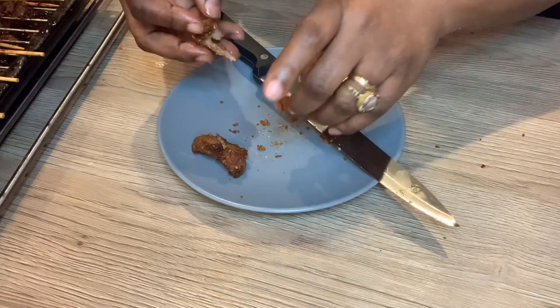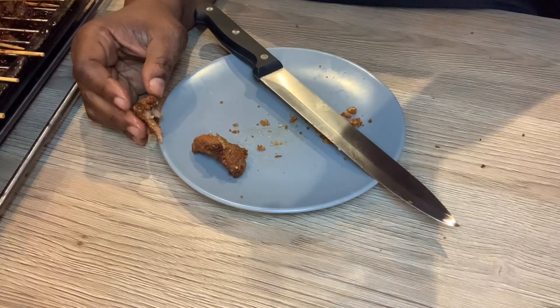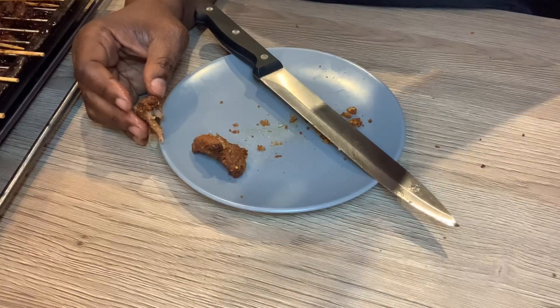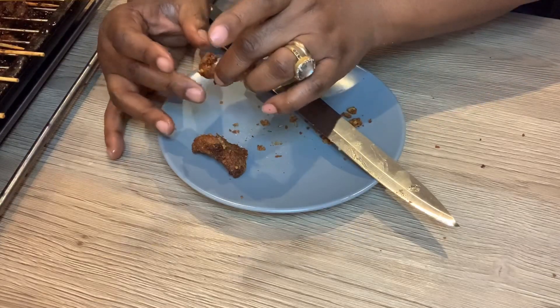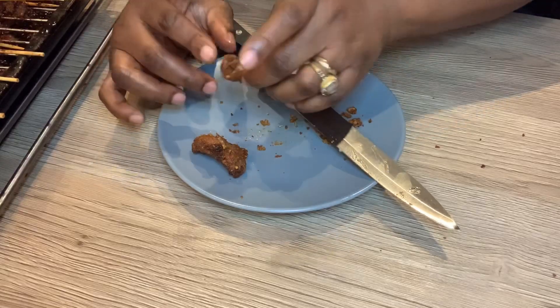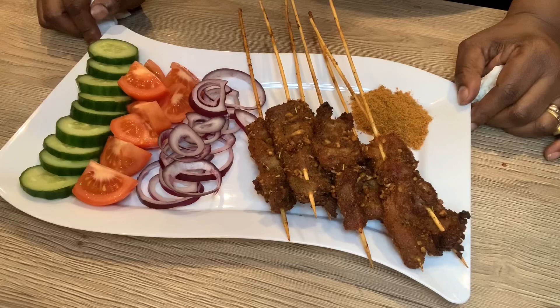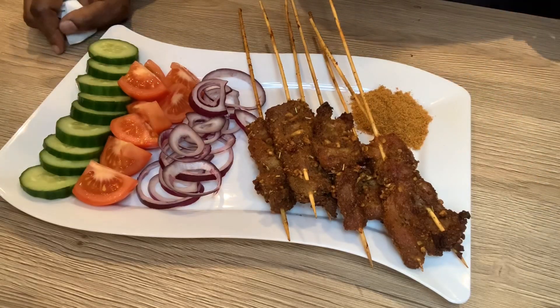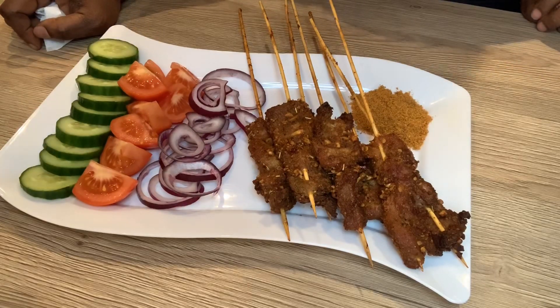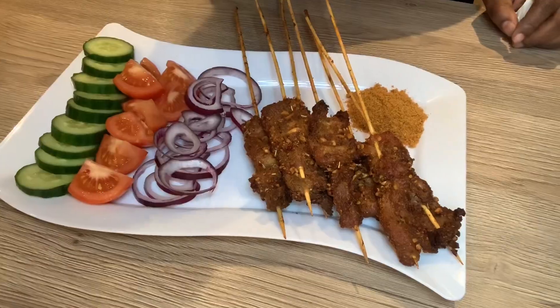Guys, if you love this video give it a thumbs up, like, comment, subscribe and share with your friends and loved ones, and I'll see you in my next video. Mmm, this is so delicious! I wish you were here to share some with me. This suya looks so inviting and tempting — I don't know about you, but this suya is calling my name, and I'm sure you want some as well!